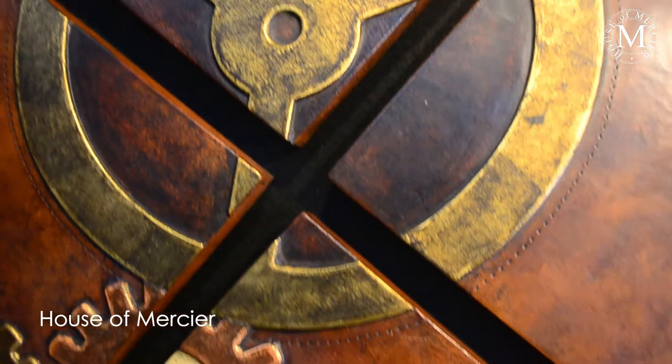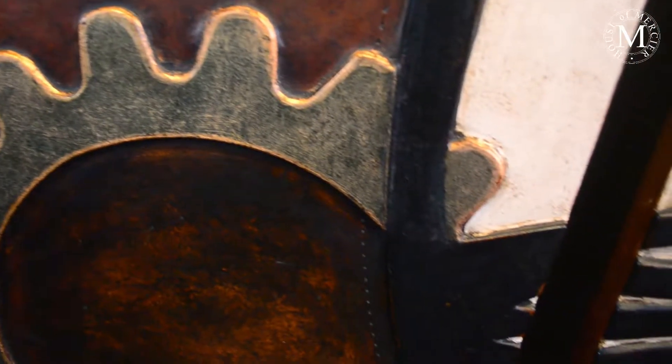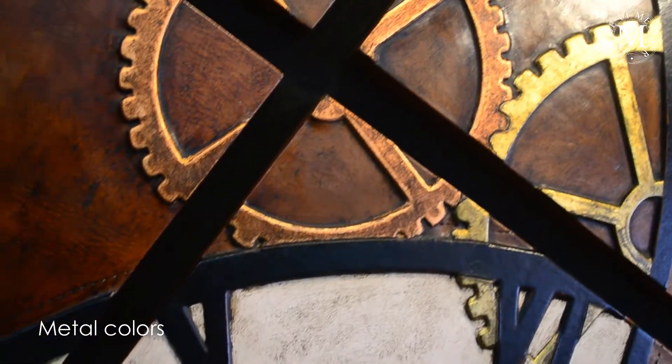like the copper, like the bronze, and even the silver in some of them. So what you see is a compendium of different metal finishes along with the leather finishes.